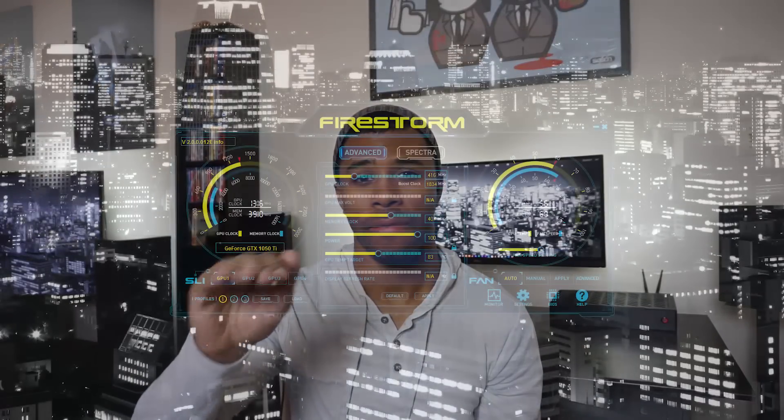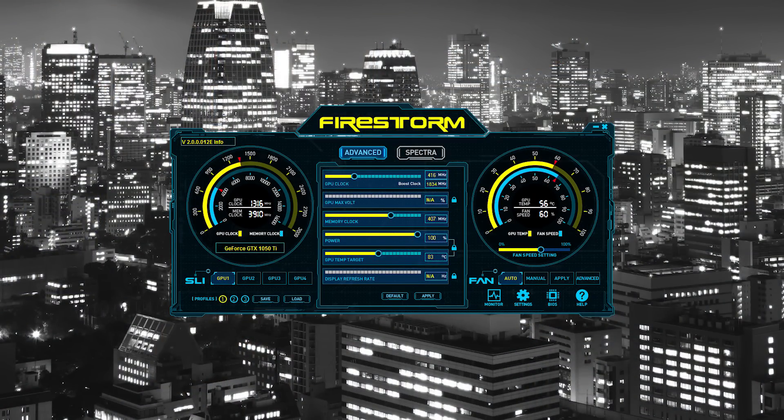Before we get started, I was able to overclock the 1050 Ti pretty substantially. I got the clock up to around 1850 megahertz. Anything over 1900 megahertz, I was starting to see game crashes — it wasn't very stable — so 1850 is around the sweet spot for me with this card specifically. The memory, I was able to overclock 400 megahertz as well. So you're seeing a pretty substantial overclock and you will see that in the actual results. The first graphic will be the stock settings and the second will be the overclock.